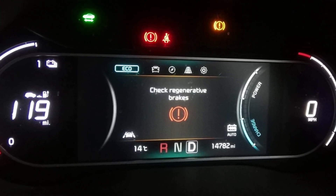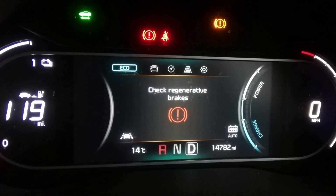The 'check regenerative brakes' warning is a long-standing problem in Kia vehicles. Before we talk about the culprits, you should know one extremely important thing: when you see this message and you are in regenerative braking mode, you may not be able to actually brake by just releasing the gas pedal, and the brake pedal may not be responsive enough.